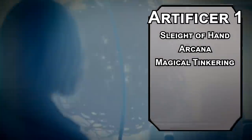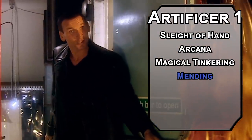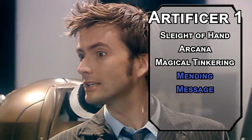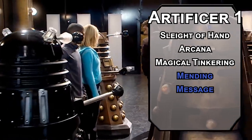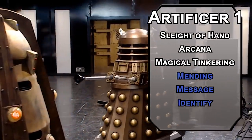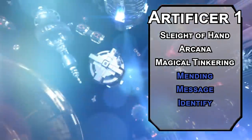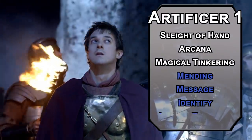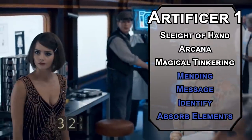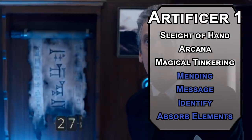Creative problem-solving is kind of the main thing the Doctor does. For your cantrip, Mending lets you put two pieces of something back together or fix a small crack in something — attaching things to things is the most basic function of a screwdriver. Message lets you whisper something to someone 120 feet away from you, and they can whisper back. Identify tells you what a magical item is, what it does, and how many charges it has left, giving you a nice little encyclopedia of all the technical marvels across time and space. Absorb Elements lets you resist Acid, Cold, Fire, Lightning, or Thunder damage as a reaction, then add a d6 of that damage to an attack next round — put it in one shoe, send it out the other. Hopefully that doesn't destroy the other shoe; you'd look daft with only one shoe.